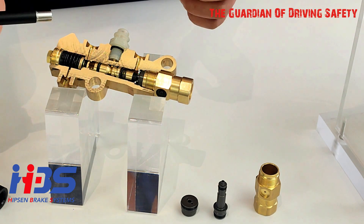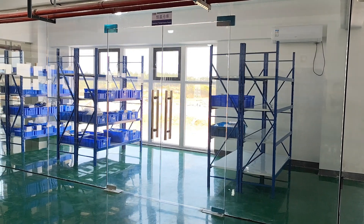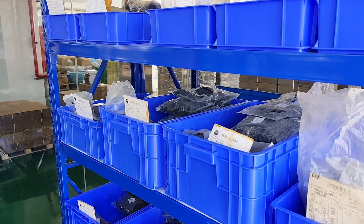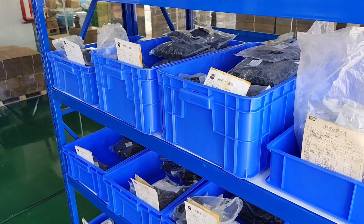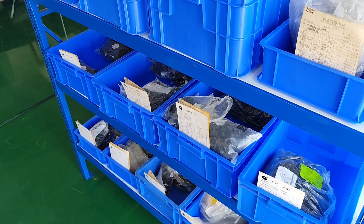We store our rubber seals in a consistent-temperature warehouse. All rubber seals are stocked at room temperature from 15 degrees Celsius to 30 degrees Celsius, so the quality will stay the same even after long storage of a couple of years.